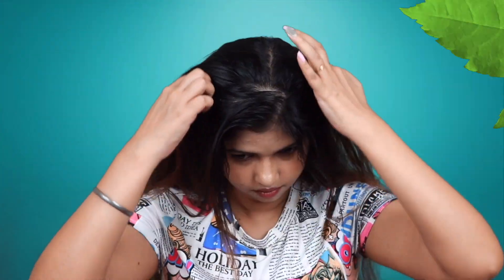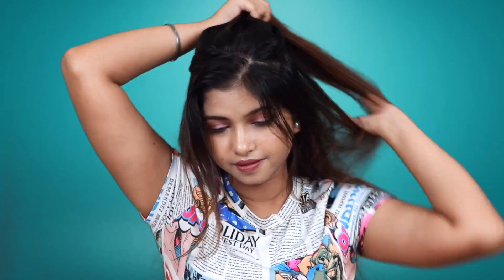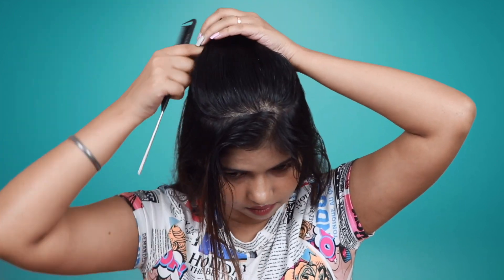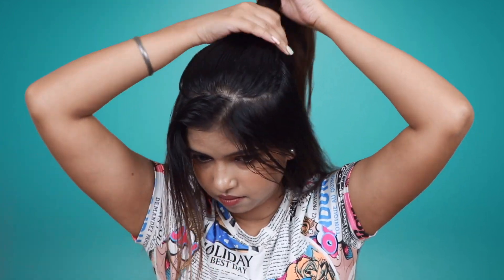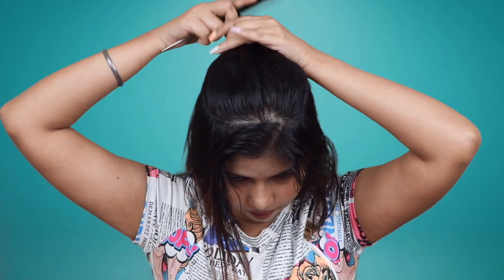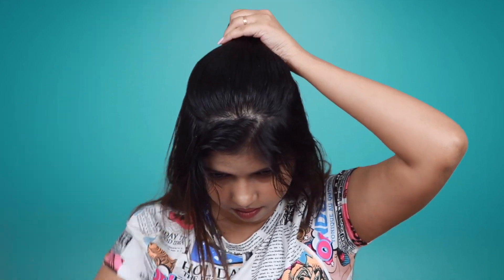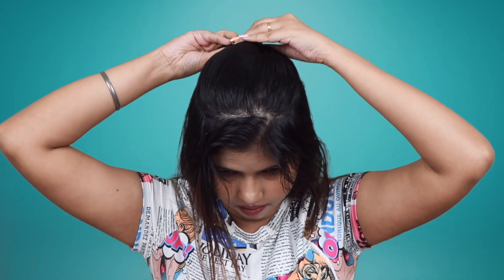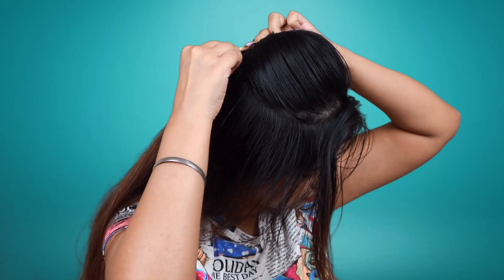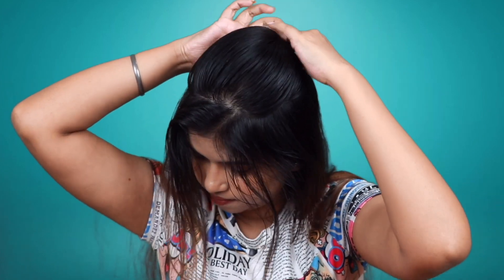First of all, separate the hair section from the crown section. Put all the hair back and comb it in a good way. You have to create a puff here — put all the hair back and push it on the other side. Then you secure it with the bubble pin on both sides.